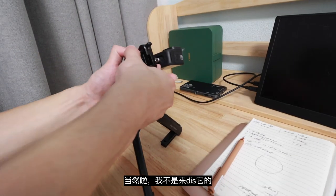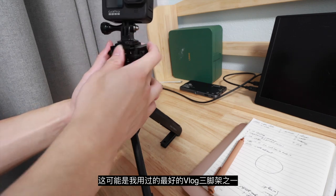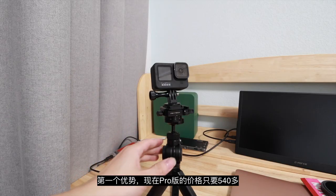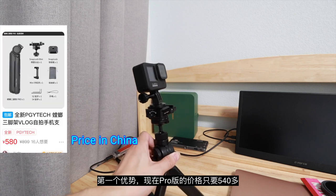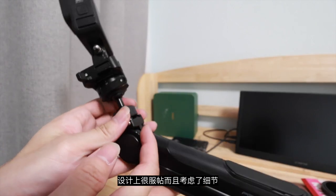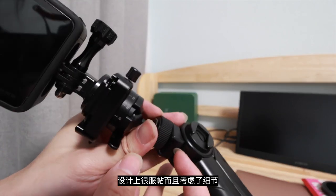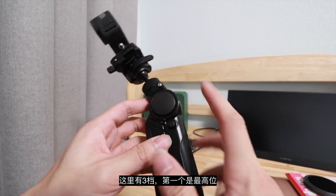However, I'm not here to trash the tripod because this might be one of the best vlog tripods I've ever used. First advantage: the current price for the Manipod Pro costs only $80, and honestly, this thing is quite a proper build with a lot of details. For the pro model, you get the ball head included.